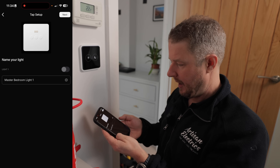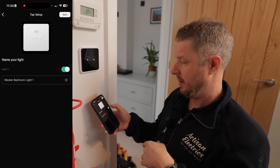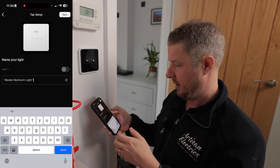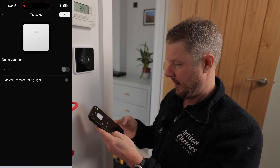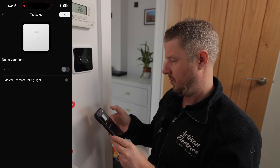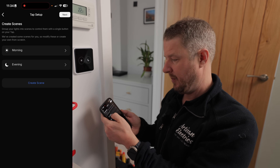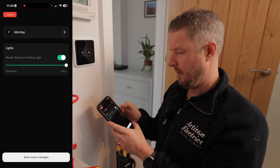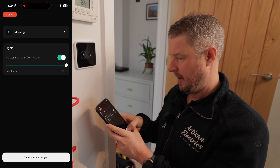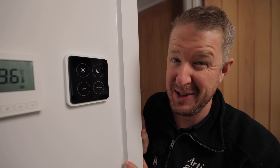I'm going to name the light. Because we've only got one light, I can toggle it on and off. I'll call it 'master bedroom ceiling light' — that's important because we're going to add more lights in this room shortly. I click next, then we create some scenes. For example, in the morning if we want it nice and bright when we wake up, we can select the main light, put it on full brightness, and click save to save the scene.